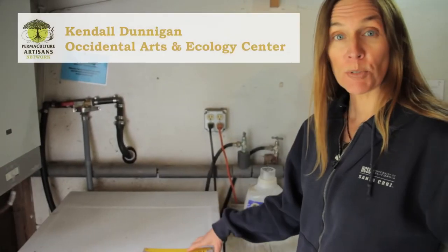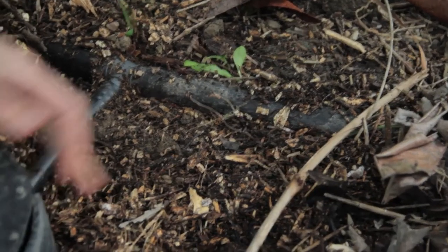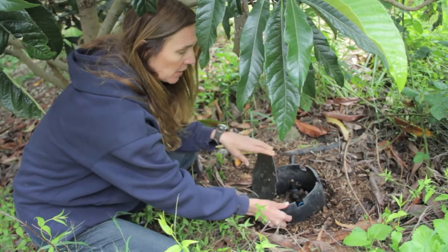Using your washing machine, the water that goes through your washing machine — instead of putting that into your septic system or into the county municipal water system, we're going to take that water and pipe it out into our landscape so it waters our plants. The nutrients in the soaps and whatever you're washing out goes and feeds the plants.